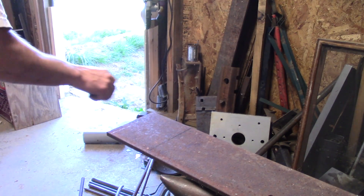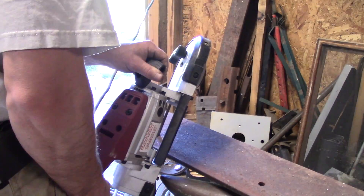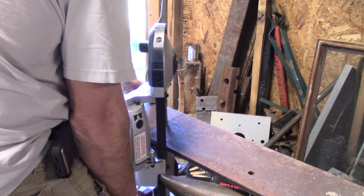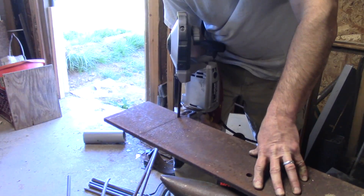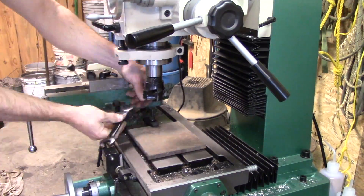So I'll be using that to make the matching bolt circle on the piece that I'm fabricating. I'm going to use this piece of scrap mild steel here.